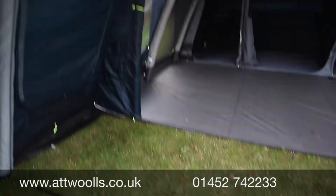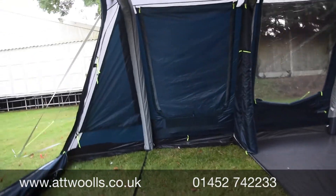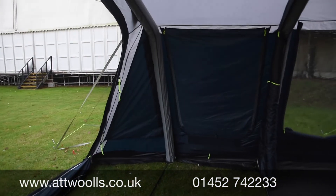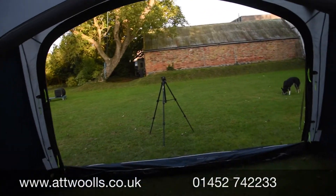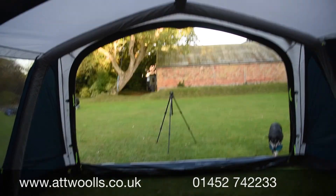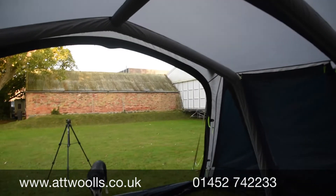Looking around the tent with the camera - the canopy depth is a good size, you can happily put tables and chairs or a cooking unit in here. You can see by zipping that door all the way to the side how open the canopy really feels. The bracer beams are located in the roof to give that extra stability we've been used to with the Smart Air system.